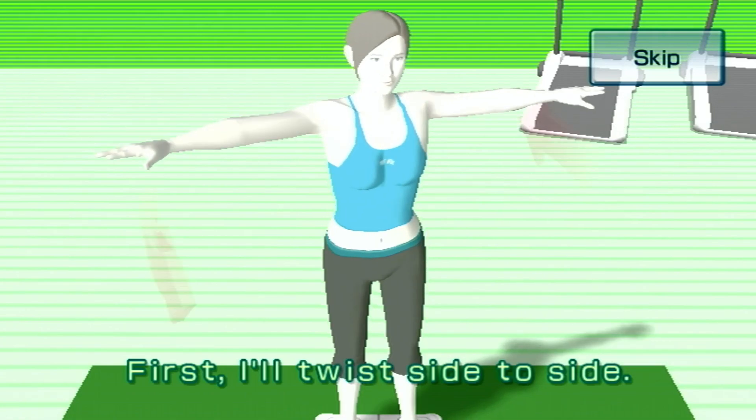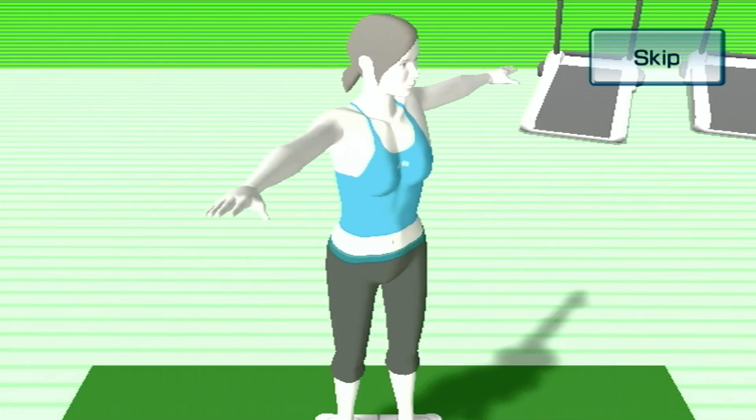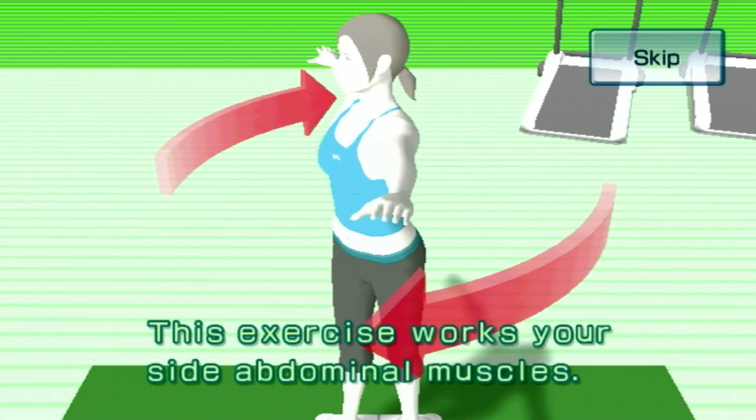First, I'll twist side to side. This exercise works your side abdominal muscles.